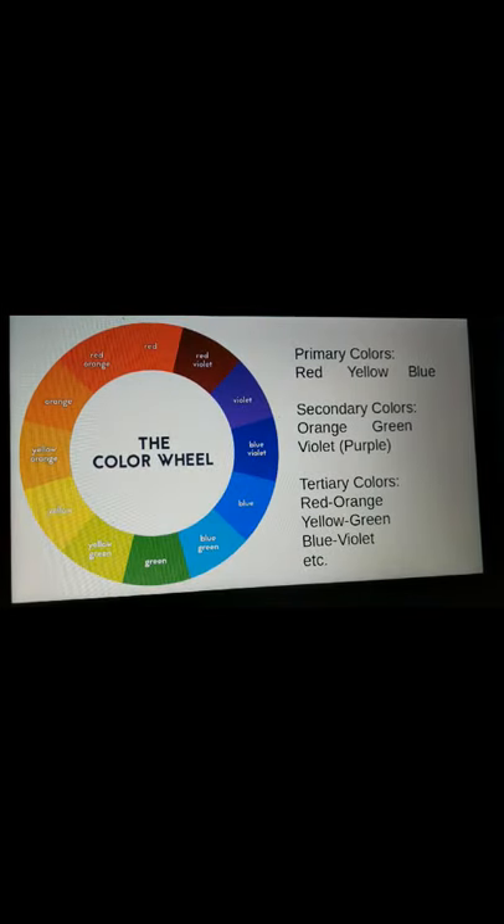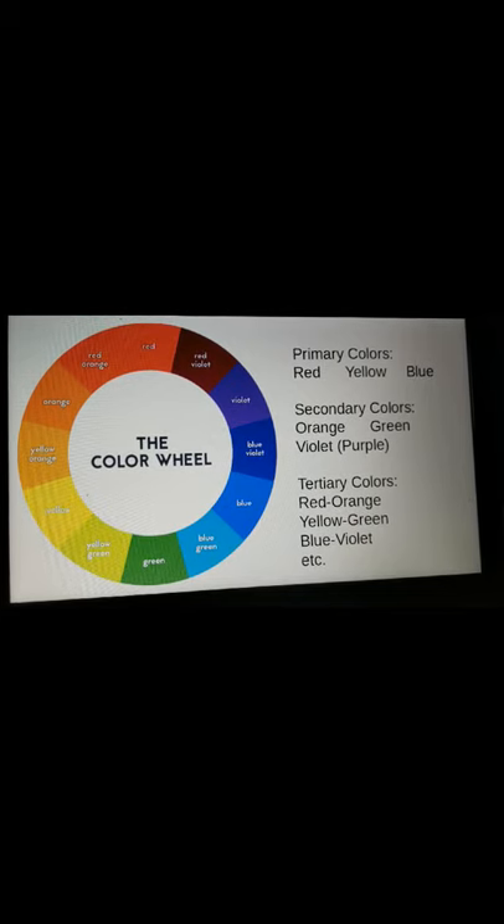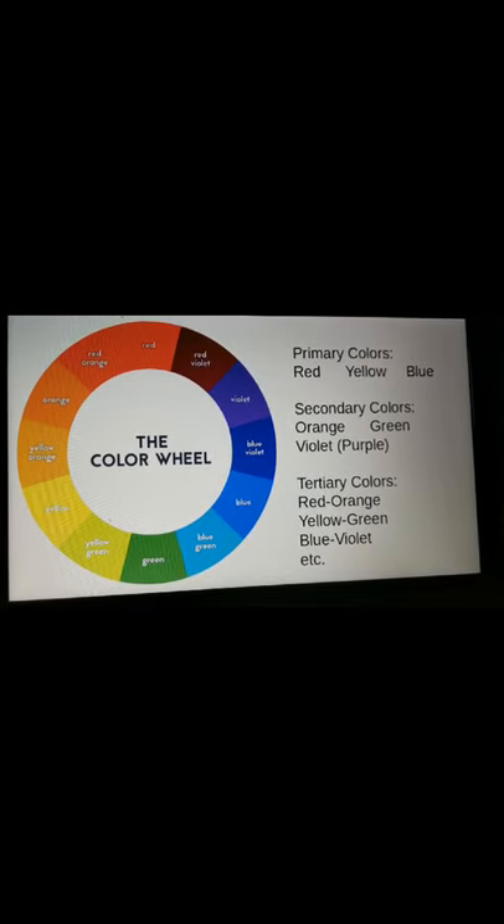I want to start off with: what is a color wheel? A color wheel is when you put all of the colors of the rainbow together one after the other in order. As you can see, we have our primary colors, which are red, yellow, and blue. They're called primary because you cannot make them — you cannot make red, blue, or yellow by mixing two colors together. That's why they're called primary; you have to have them to begin with.